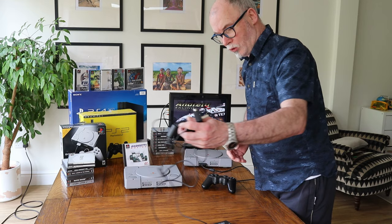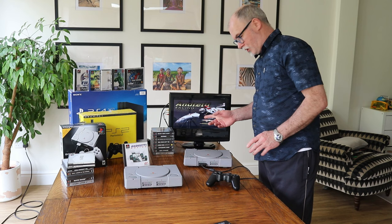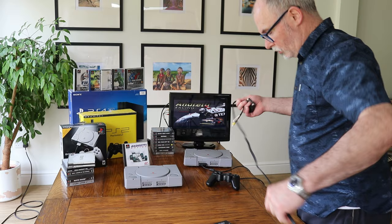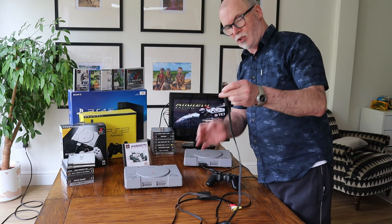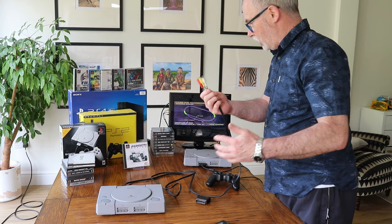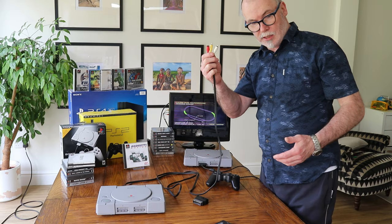So we get rid of that cable — we don't need it. At the moment it's connected up with a SCART socket. This is the normal cable that you get; it fits in no problem into the back of the PS1. It's got AV outputs, and of course most modern TVs don't take AV.